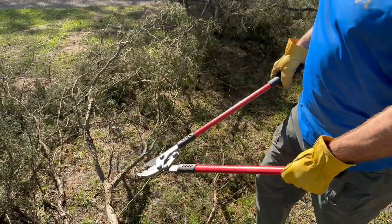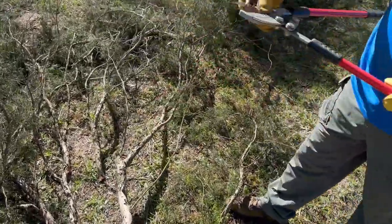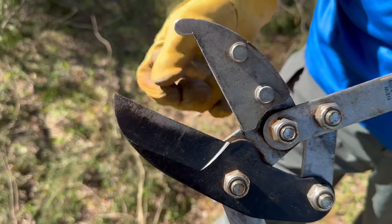You see that as well in this one. We'll do a larger one here. You can see how clean that is too. And again, if you look at the edge here, this edge is still really sharp even after thousands of uses.